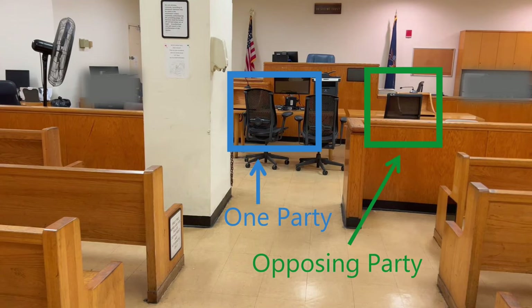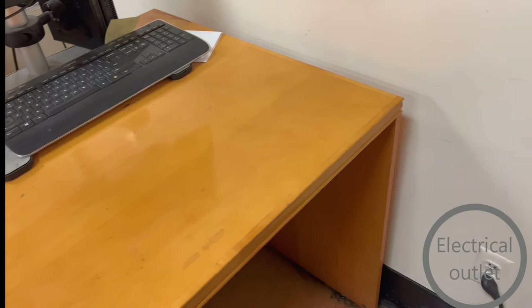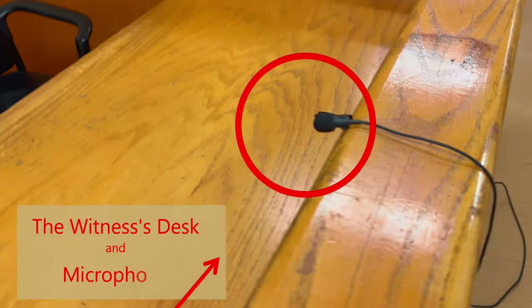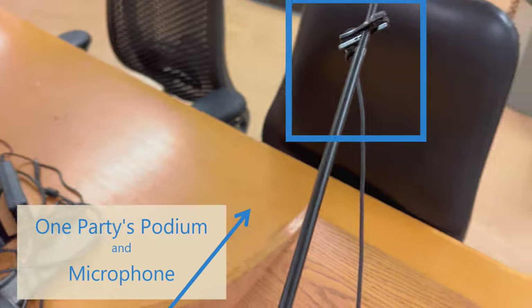In this courtroom, the reporter is on the side. This is the court reporter desk and the AC outlet is somewhere close by. This is how I set up the microphones. Place your microphone closer to the speaker and less on the desk where the noise of shuffling papers can distort the audio.